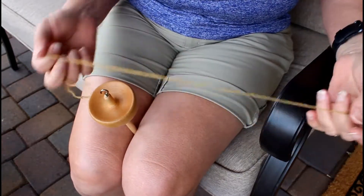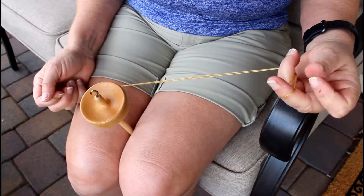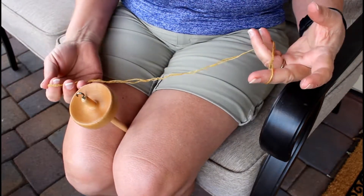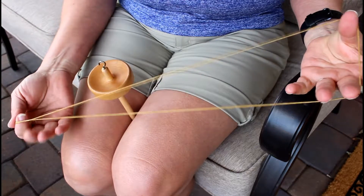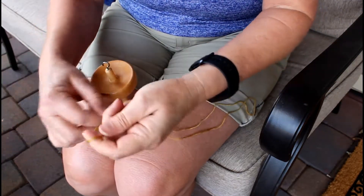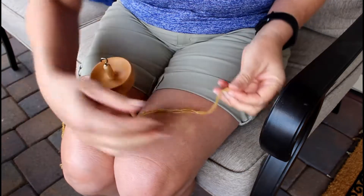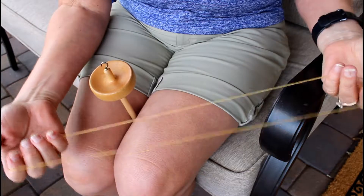To prepare my spindle for spinning, I'm taking one long piece of commercial yarn that's sock weight — just any thin yarn. This one happens to be about two feet. On one side I just tie a knot so that I have one loop.